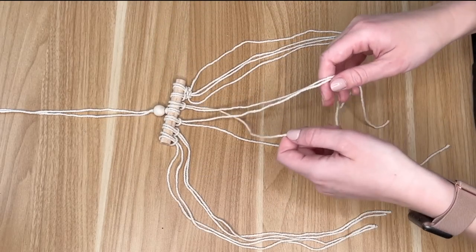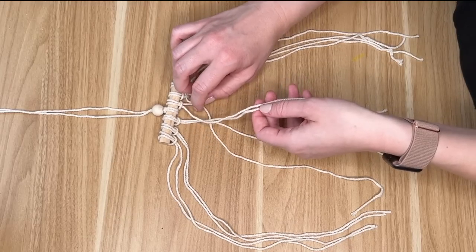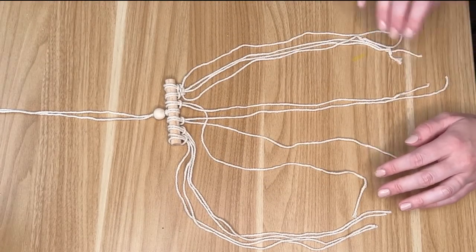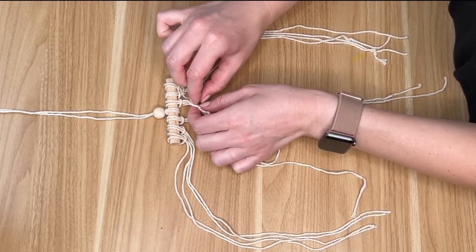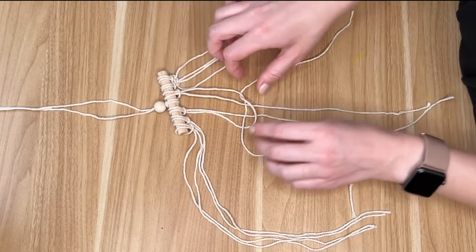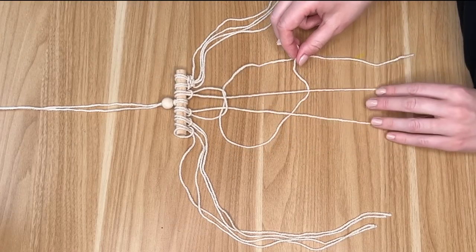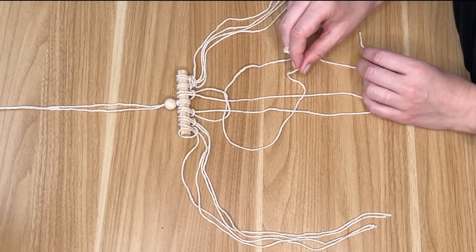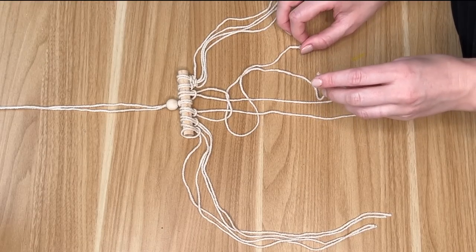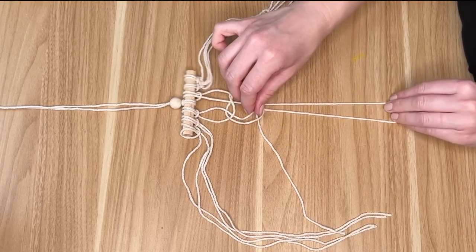We worked on the four strings to the right; now we're moving to the middle. I take the string on the right side, go under the two middle pieces and leave it draped. Then I take the string on the left side — this time going over the middle two pieces — and put it through the loop that we created with the right-hand string and pull that tight. Then I repeat the process starting with the string on the left side, going underneath the middle two pieces and leaving it draped over the string on the right-hand side. Then I take the string on the right-hand side, go over the two middle pieces and through the loop and pull it all tight.